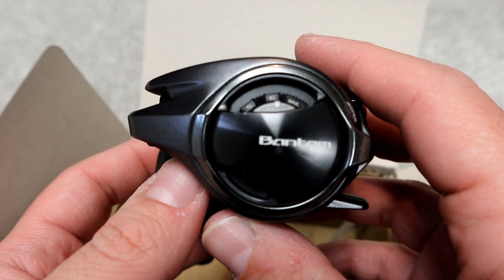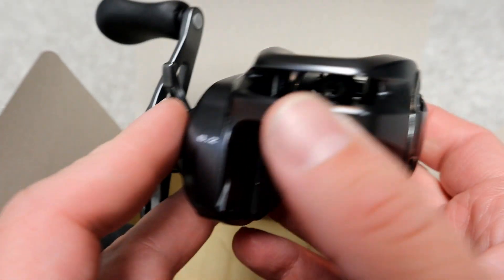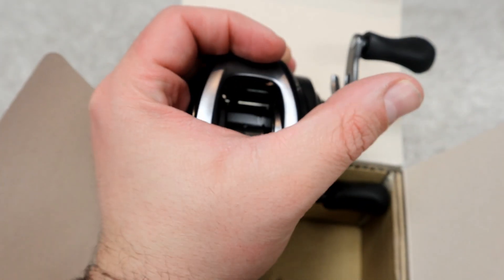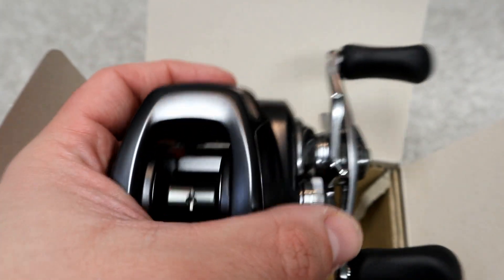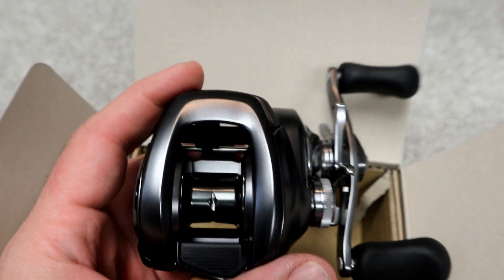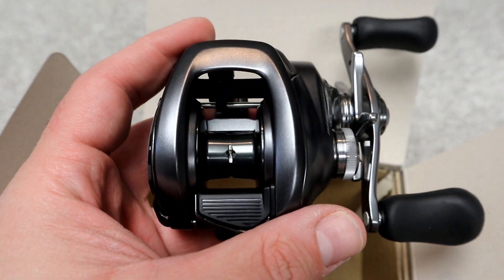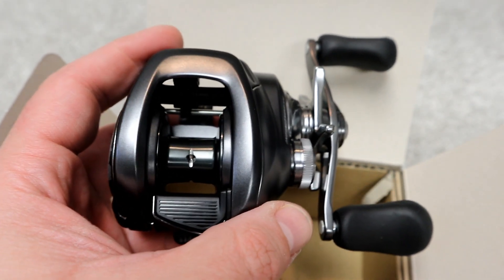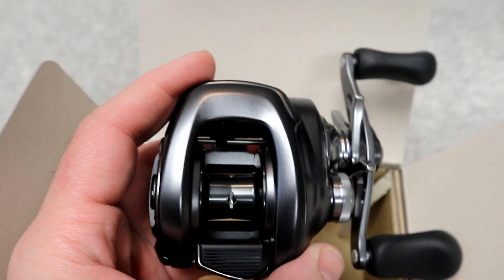It's a beautiful reel in gunmetal with a plate that says 'Bantam' in black. I love how palmable it is — it just sits right in my hand. This is going to go on my Megabass Levante Flat Side Special, which is a crankbait rod, though it can double as a topwater rod. I'll be using it for crankbaits.